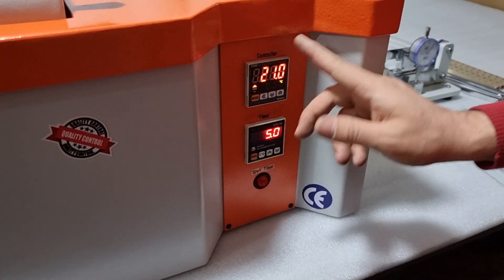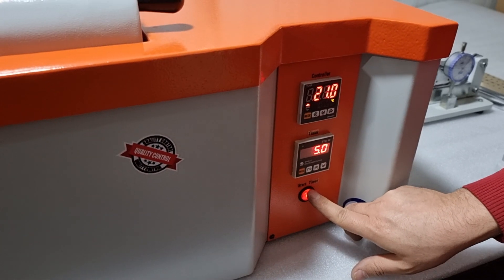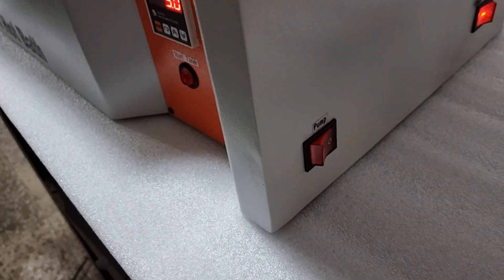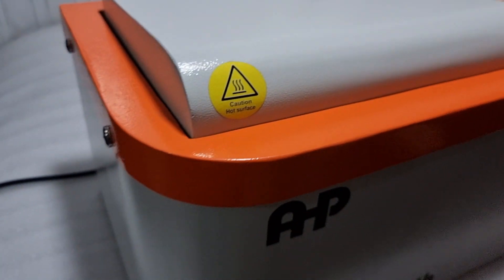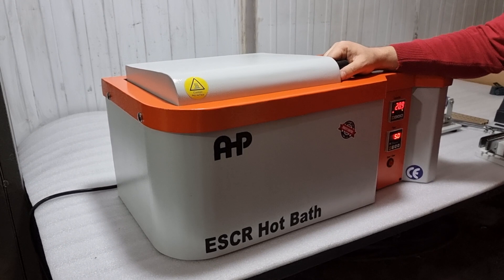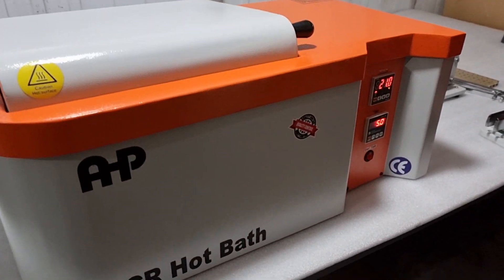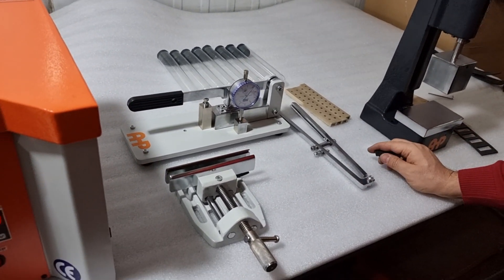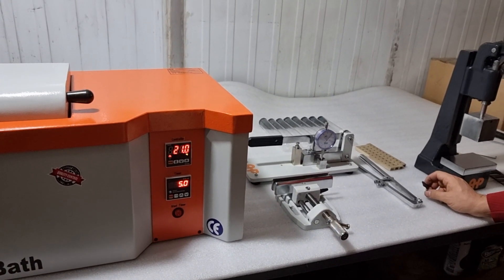Place all 10 sample tubes into the bath and adjust the temperature to 50 or 100 degrees centigrade. Set the timer and start it after setting the correct time as per standard. There is also a key here for the circulation pump. For this small hot bath, the circulation pump does not need to always be on — it is for circulating the liquid inside the bath to maintain a homogeneous temperature at different positions. This is the standard delivery of the equipment for the ESCR test according to ASTM D1693 from HP Plastic Makina.